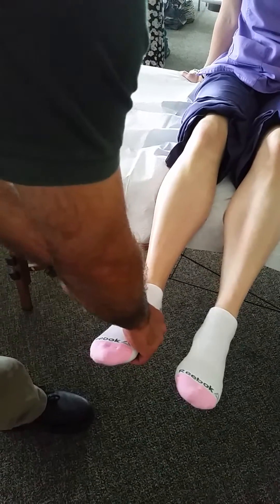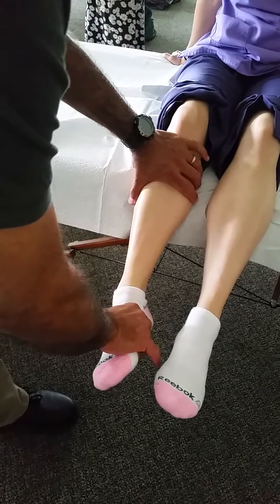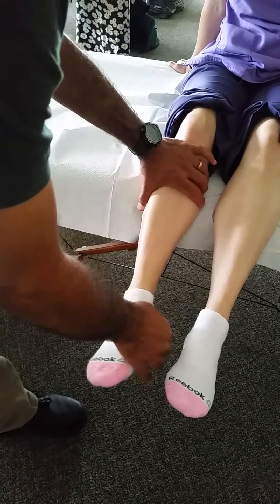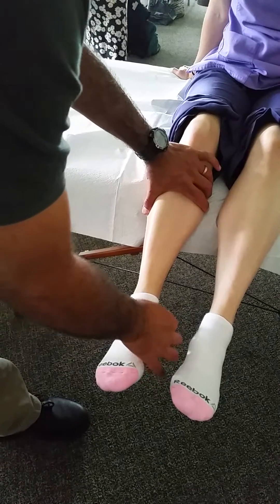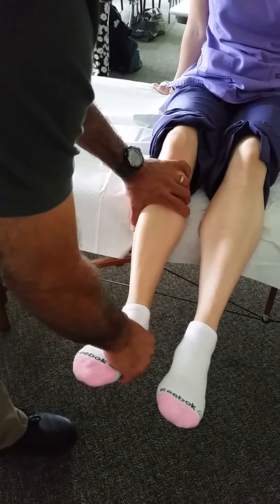It might not just be a muscle weakness issue. When that ankle went into inversion, there was likely some compression on the medial side, and there may be a little bit of scar tissue restricting the ankle's ability to passively evert. No pain with that.